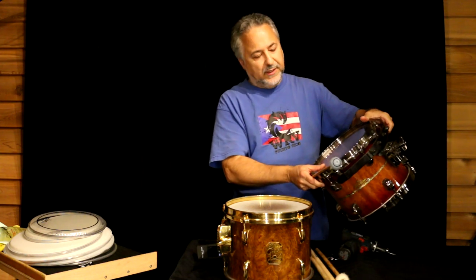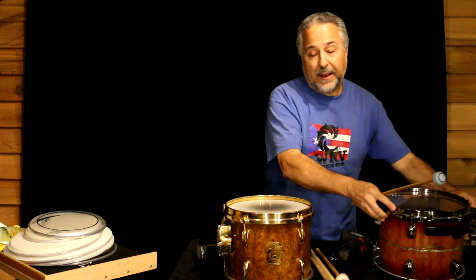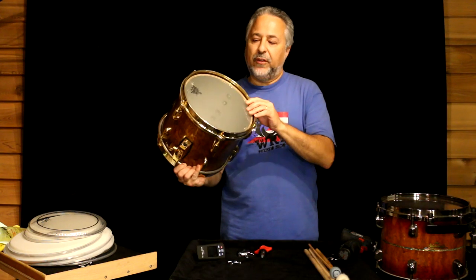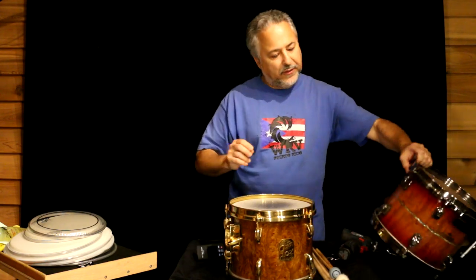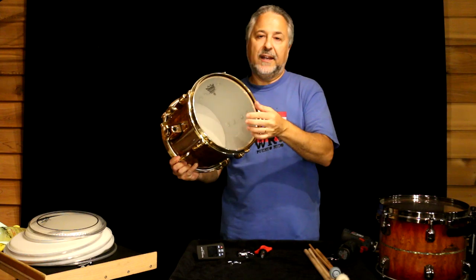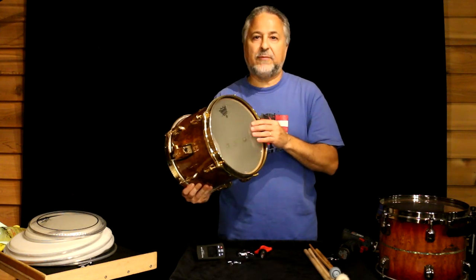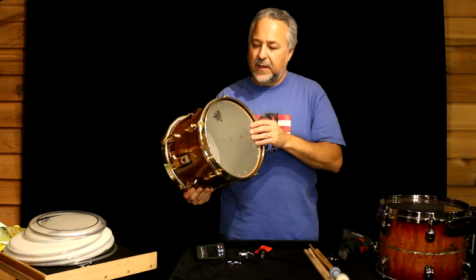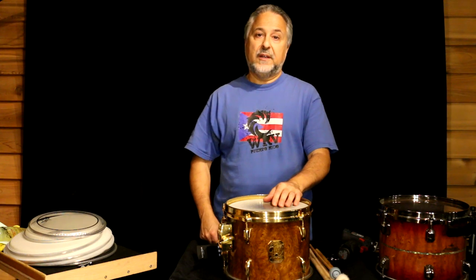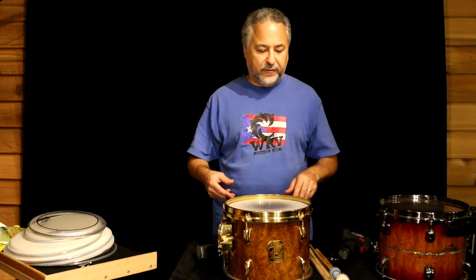This drum is obviously badly out of tune — it needs new heads badly. This is my teaching drum set; I only change these heads once a year and they get played a lot. I am not going to be changing the bottom heads today — I change those every second time I change the top heads. The bottom heads do wear out even though you're not playing on them. I might stretch it to every three or four times. The bottom heads aren't that crucial, but you should change them every once in a while. On my performing kits, I'll change heads pretty often — depending on how much I'm gigging, I'll change them every couple of months, and that can get expensive.